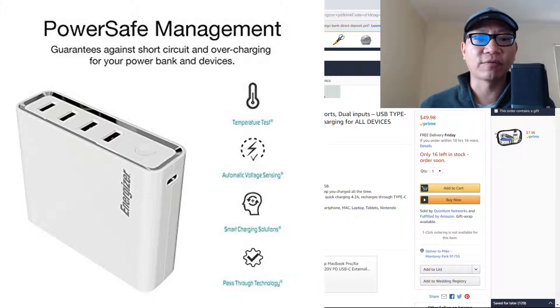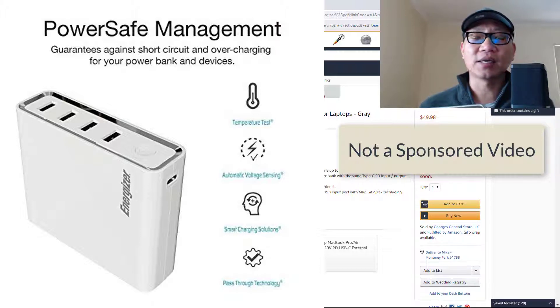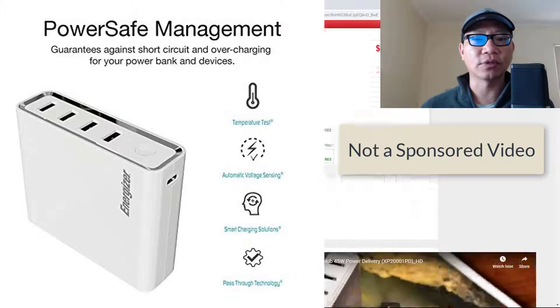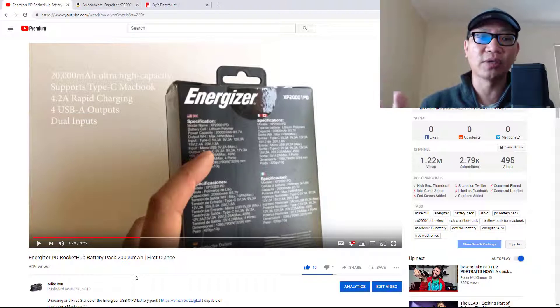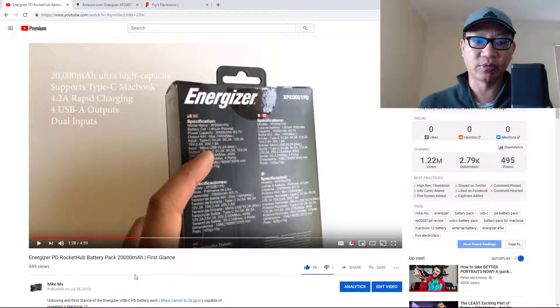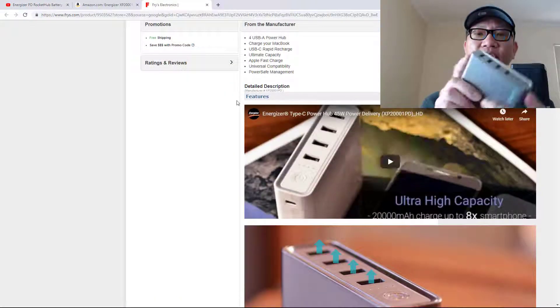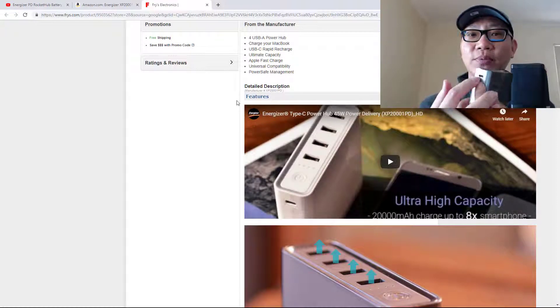I still recommend this — it's a great deal at the $50 price point. That's roughly what I paid seven or eight months ago, when I got it through Fry's Electronics. Now here's a couple of things you need to know that aren't completely clear from the advertising: you have two inputs, but you can't use them both at the same time.